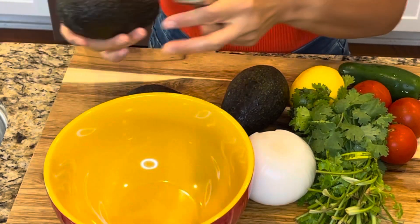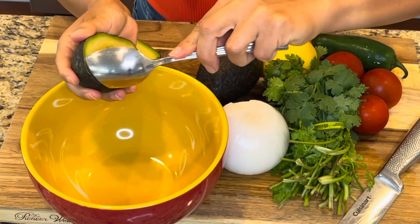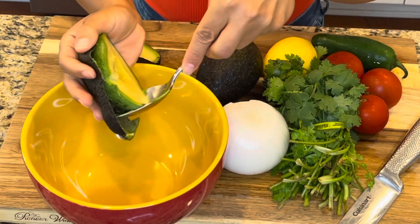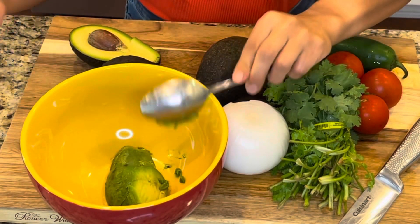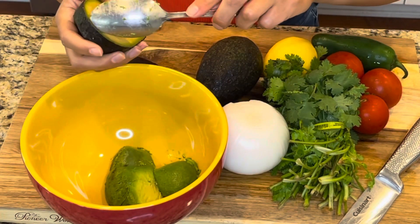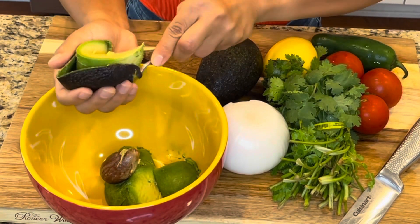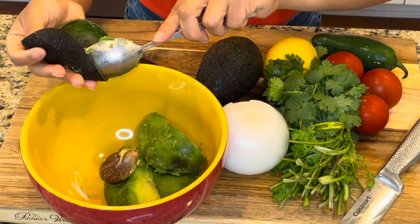To get started you want to make sure that you're cutting the avocado the long way, twist, and open. With the spoon you can gently go around the edges and just scoop out the avocado. Now the trick to not getting brown guacamole is to leave one or two of the seeds inside the guacamole.